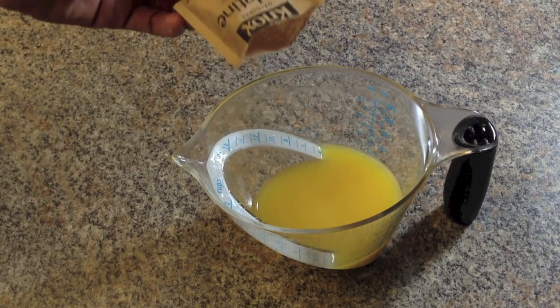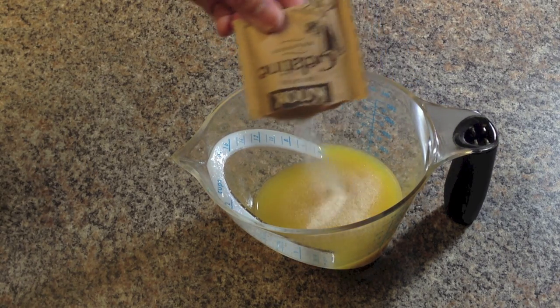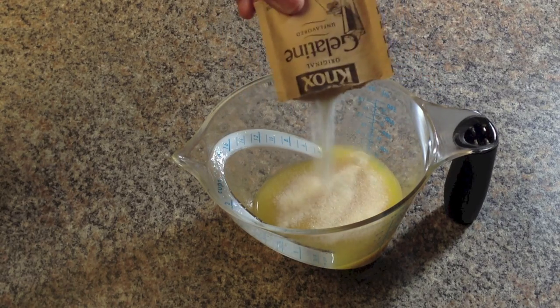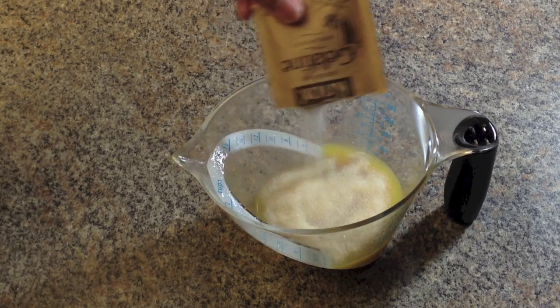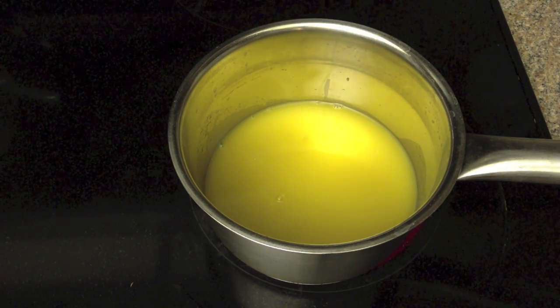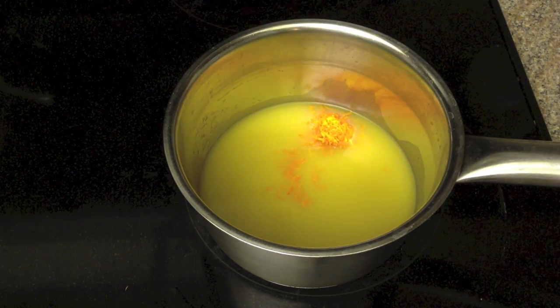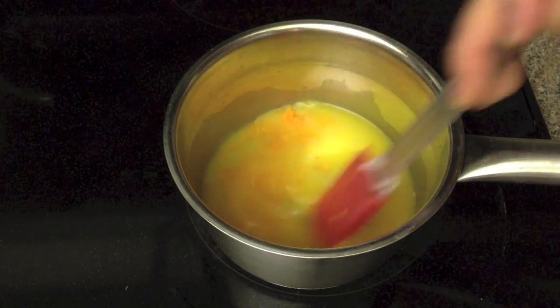One day in advance, make the orange jelly. Bloom the gelatin in a few tablespoons of orange juice and let it soak into the liquid. Set the remaining orange juice in a saucepan on medium heat, then add sugar and orange zest.